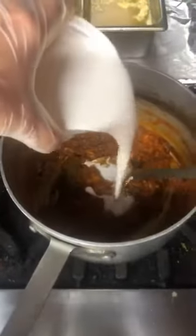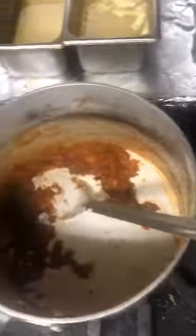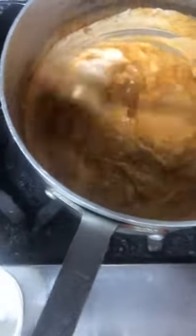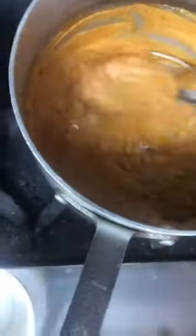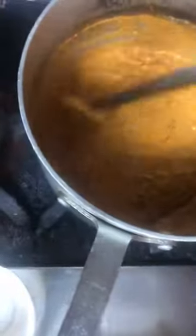So now it's time to add the cashew paste, cashew cream — whatever you want to call it. Like I said, if you don't do dairy you can add twice as much of this. If you do dairy, then add this and heavy whipping cream. I'm going to stir this in, and almost immediately you start seeing that restaurant-style color of all the tikka masala and makhani dishes. It's still pretty thick, and the idea is that once you add the creams, you're not going to overcook this — you'll gently simmer it, but not overcook it.